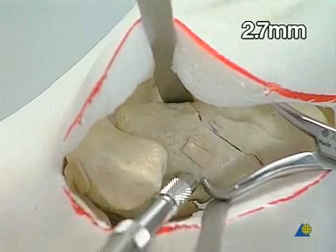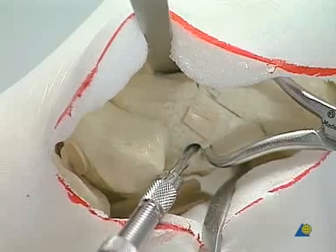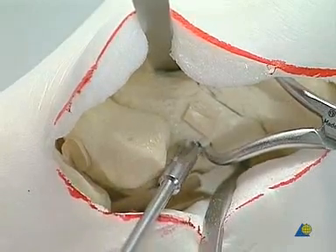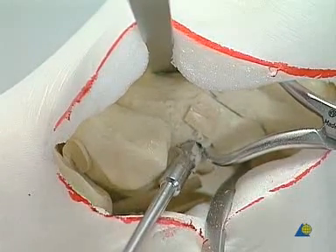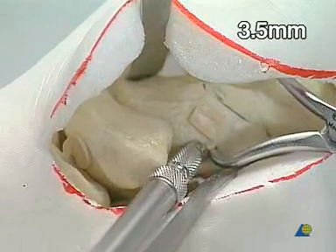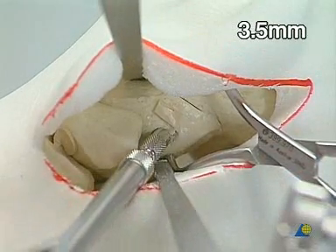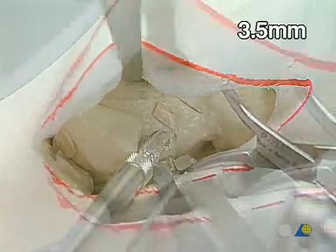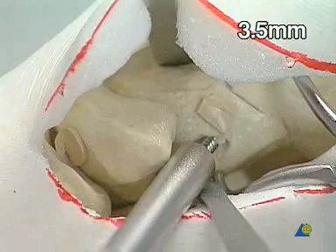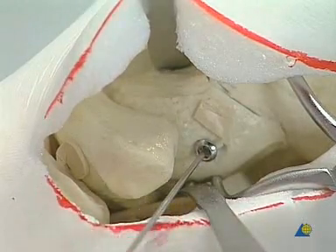First, drill the hole using the 2.7 mm cannulated drill bit. Counter-sink the hole to accommodate the head of the screw in the cartilaginous layer of the talus. Tapping of the drill hole using the 3.5 mm cannulated tap. The first fragment will be over-drilled using the 3.5 mm cannulated drill bit. Insertion of the 3.5 mm cannulated screw. The guide wire is now removed.